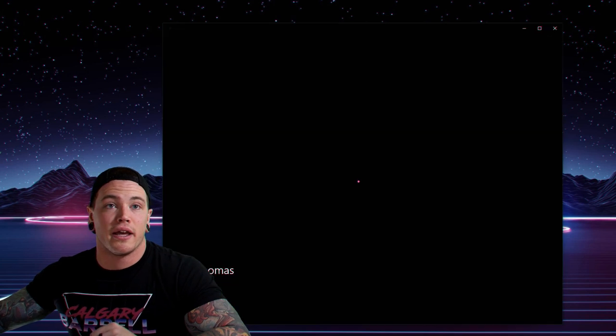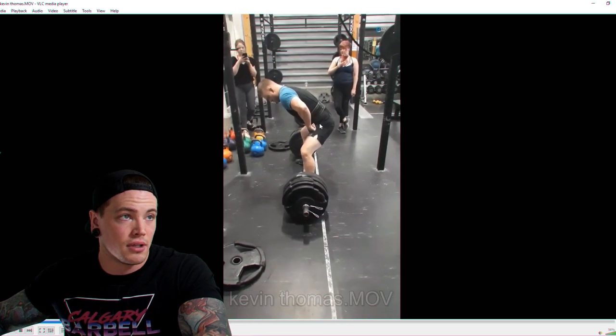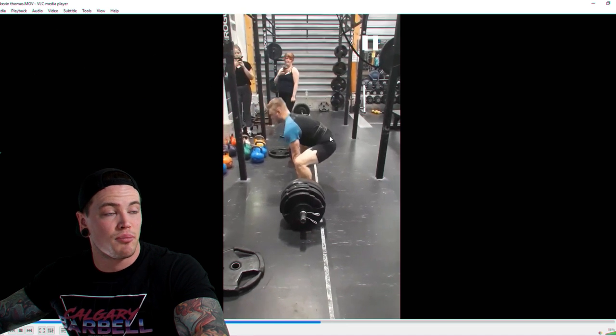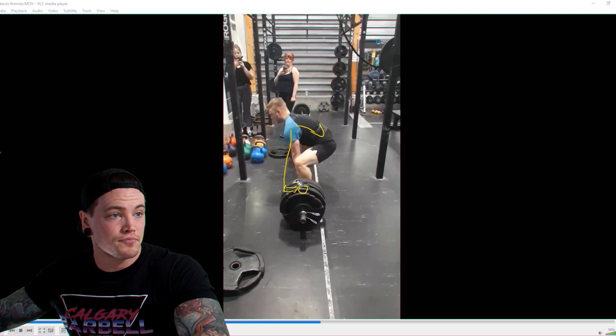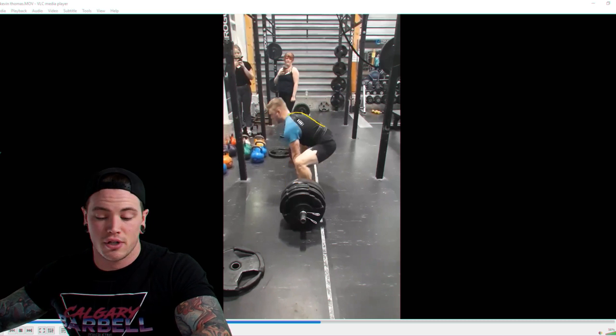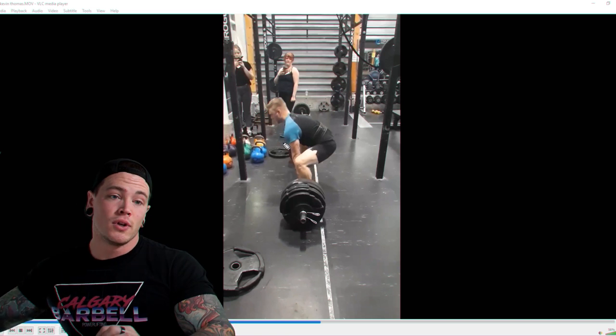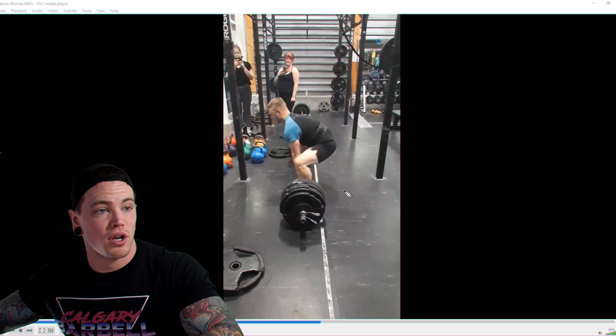Our first submission is Kevin Thomas. The biggest thing Kevin needs to work on is his starting position. Right as he pulls in, you can see his shoulders are out in front of the bar a little bit more than I'd recommend. We also have a fair bit of flexion in the back, which isn't necessarily a big issue but is something we can improve to enhance leverage and positioning on the bar.